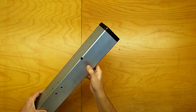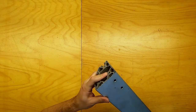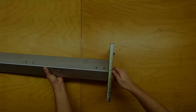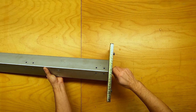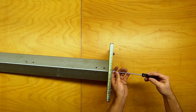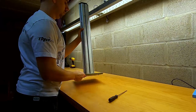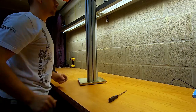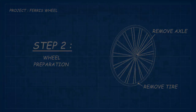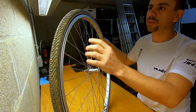Now that we have a nice hole through our pole to mount the shaft and the bicycle wheel, and we have some threads tapped into the bottom, we should be able to assemble the base plate to the pole. Now that our stand is assembled, we can continue with the bicycle wheel.